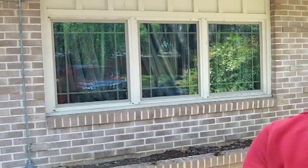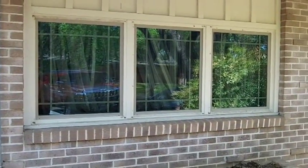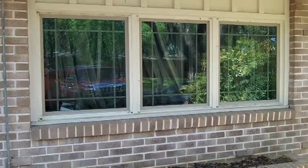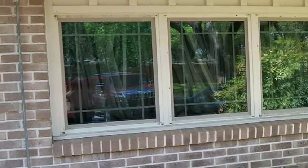And here we are with the finished product on the picture windows that we installed. As you can see, a nice change to the look of the house. We still got the picture window look, but now we've added the vinyl frames and the insulated glass.